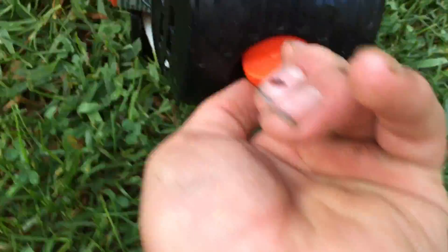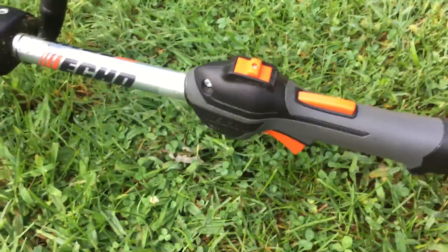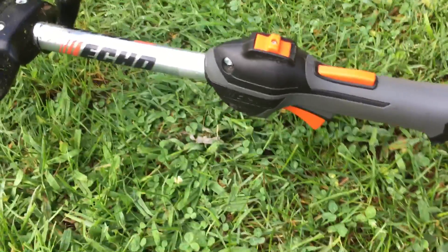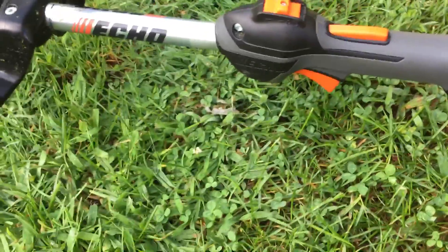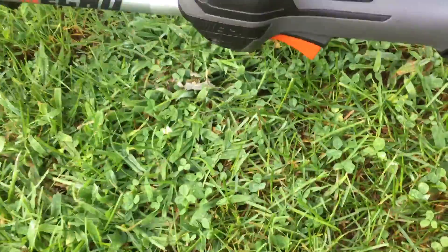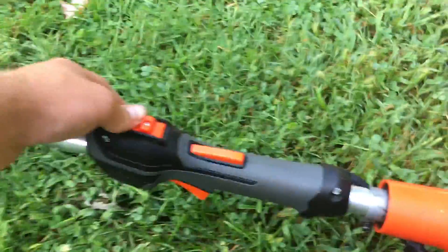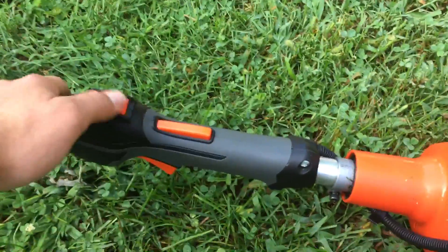It has the normal safety switch on and off — it's really not as annoying as you would think, I got used to it. My Stihl has the toggle switch where if you turn it off it automatically goes back to on. This one has the normal switch where you flip it off, and when you go to start it up you flip it back up.